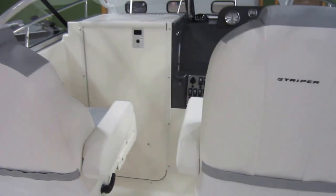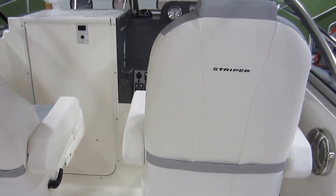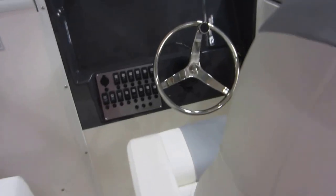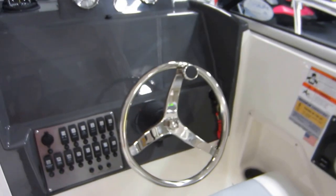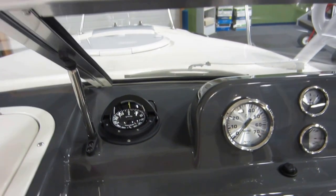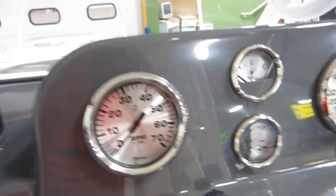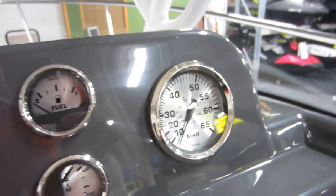Driver and passenger reclining seats — both of these slide and swivel with armrests. Stainless steering wheel, lighted helm switches with a 12-volt power outlet, and an in-dash Ritchie compass. Gauges include tachometer, fuel, trim, and speedometer.